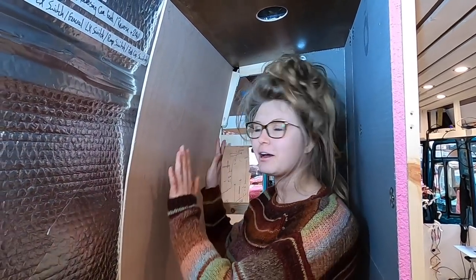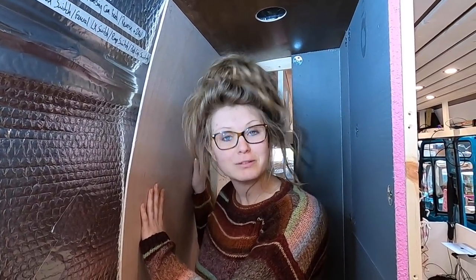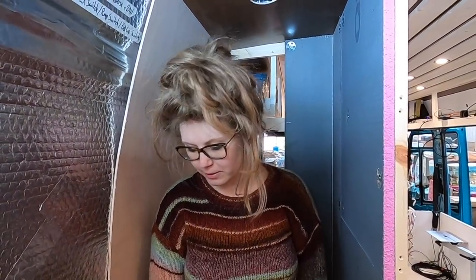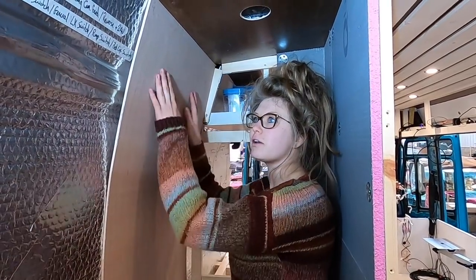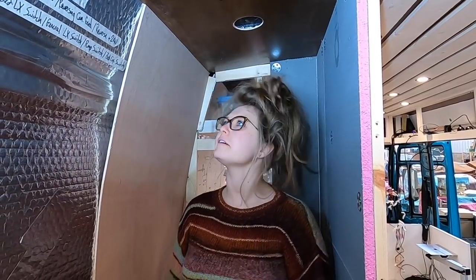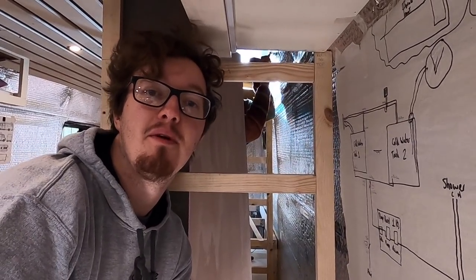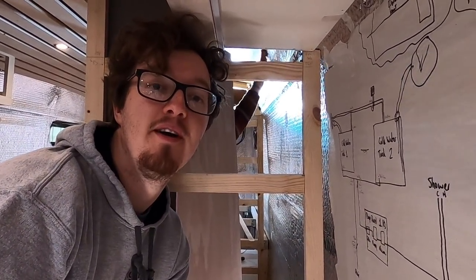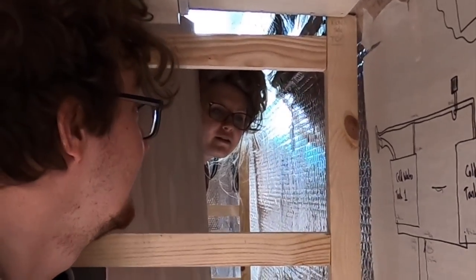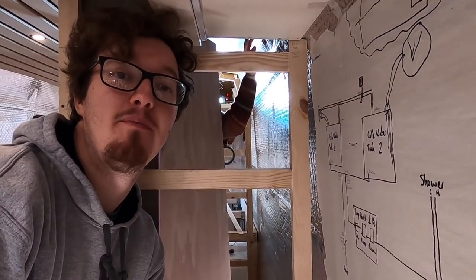We've cut our bit of ply - it took many trips in and out of the van but it is now good. We've put our batten in at the bottom which means it goes perfectly to where we need it to be on the tray. Before we screw it in, Sophie is patching up all the holes that were stabbed in the vapour barrier so we can hide them away forever. A few holes are being taped over and then we'll screw it in.